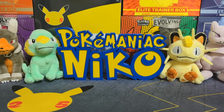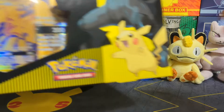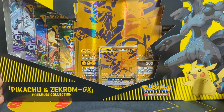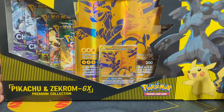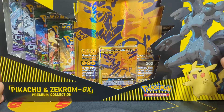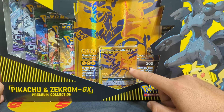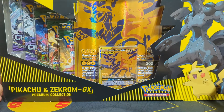Yo, what is going on my PokeManiacs? Thank you so much for tuning in to another Pokemon card opening. I'm PokeManiac Niko and today we have the GameStop exclusive Pikachu and Zekrom GX box, which is a super premium box that we're gonna be opening up. We're gonna check out this gold Pikachu and Zekrom GX tag team card, so stay tuned guys.